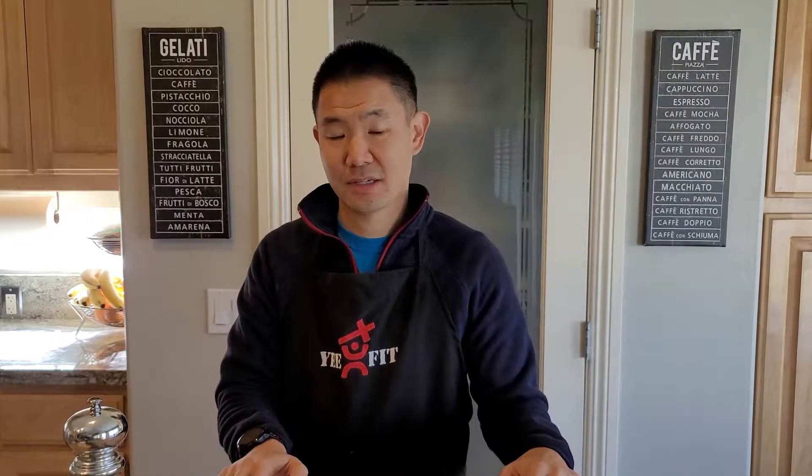Hi, and welcome to Ye Fit Fuel. My name is Darren, and this channel is about backpacking, cooking, and fitness. In today's recipe, I'm here to share with you my version of Egg Toast, which I'm going to call Three Little Pigs, so stay tuned.